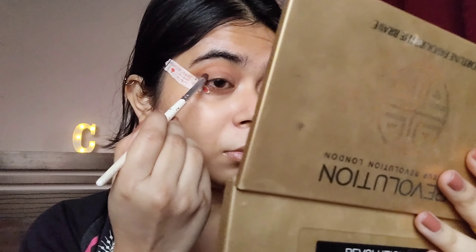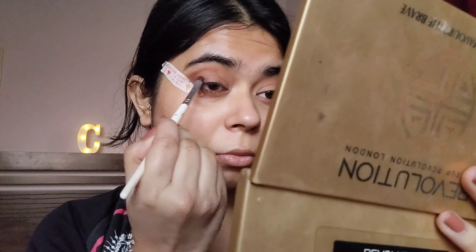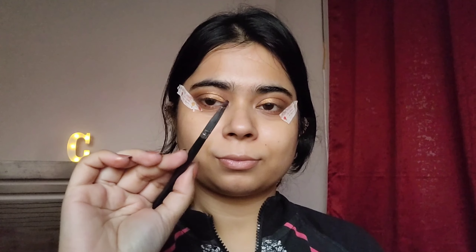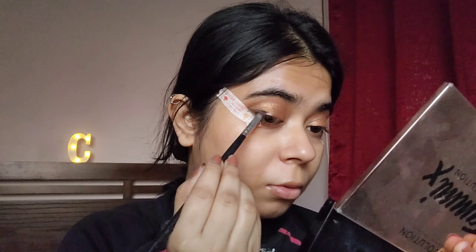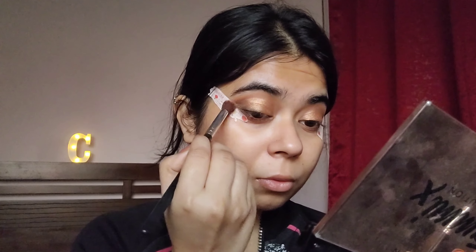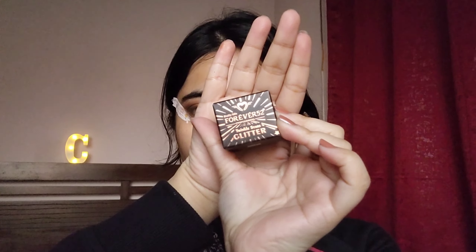I'm doing my eye makeup with my most trusted eyeshadow palette — the Makeup Revolution 'Fortune Favors the Brave' palette. It's like my comfort food; whenever I'm confused I go with that palette. I'm also using a very nice gold shade from the Makeup Revolution x Tammy palette — the gold is not too shimmery or out there, it's the correct gold, sort of a matte shimmer.